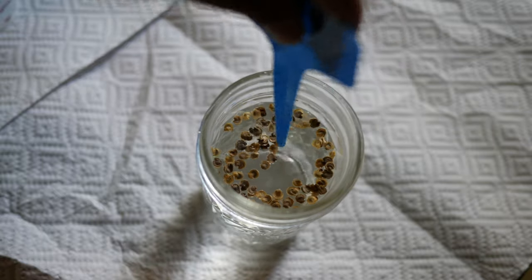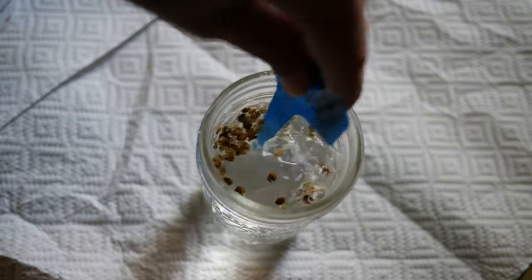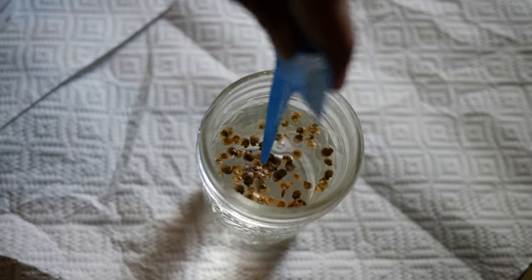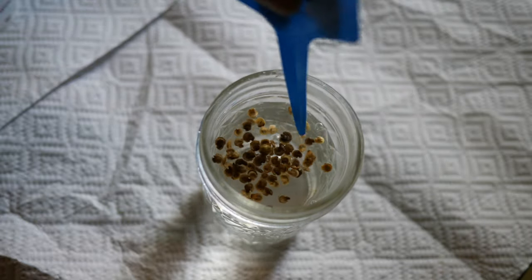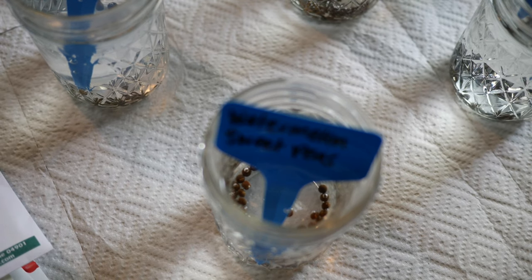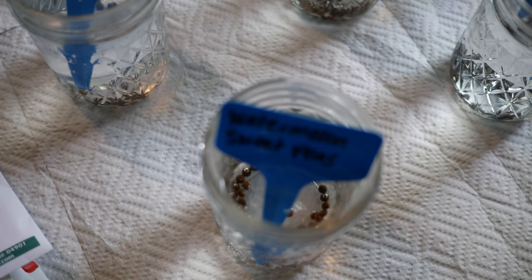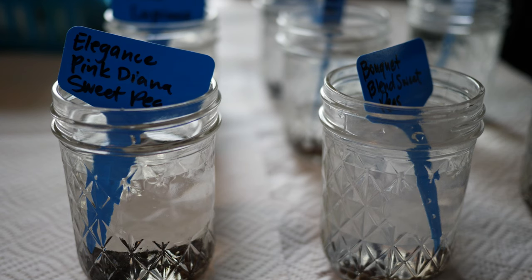Sweet peas are another one I like to soak — ornamental sweet peas, the Lathyrus odoratus. I always soak those using just room temperature tap water. I fill up a jar, put the seeds in, and let them soak overnight. The next day I direct sow them into a well-prepared bed, again for fall planting usually around the end of September, and we get some really great germination.